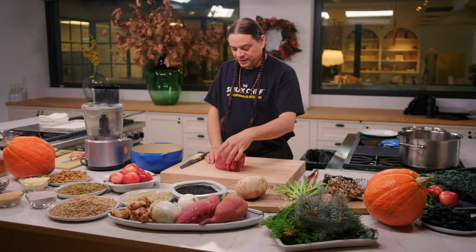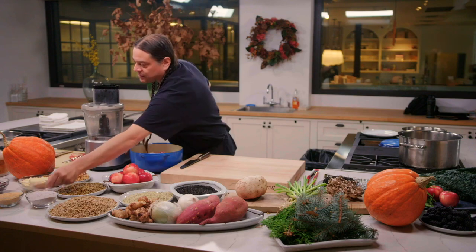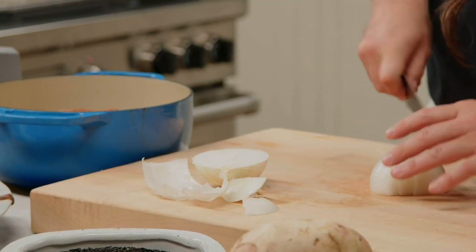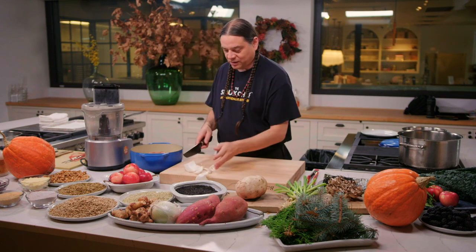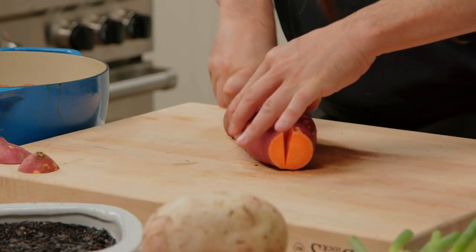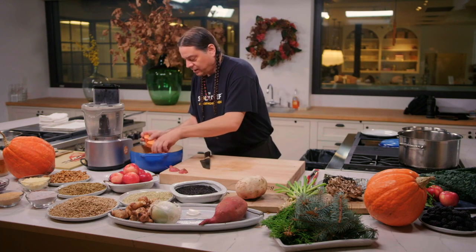We're going to start with the cedar braised bison dish, and we're basically going to make it like a pot roast. I'm putting this big chunk of meat right in the pot. I'm going to sprinkle a little bit of salt directly on the meat, and use a little bit of sumac for seasoning. If you're doing this at home, after it's cooking for a while you're really going to smell all that wonderful aroma. You can also use venison, elk, moose, or other proteins. I'm cutting up this locally grown sweet potato into big chunks for the slow cook — it's going to be a wonderful one-pot dish for the whole family.